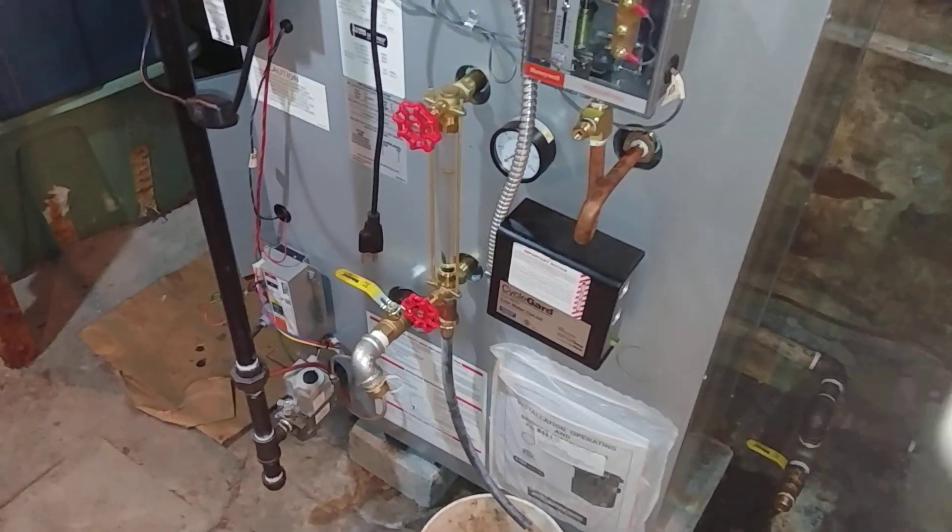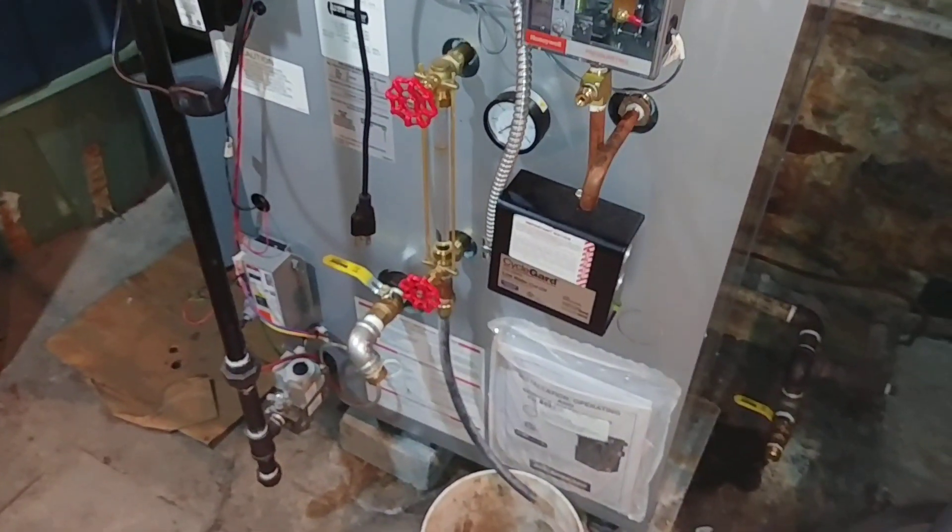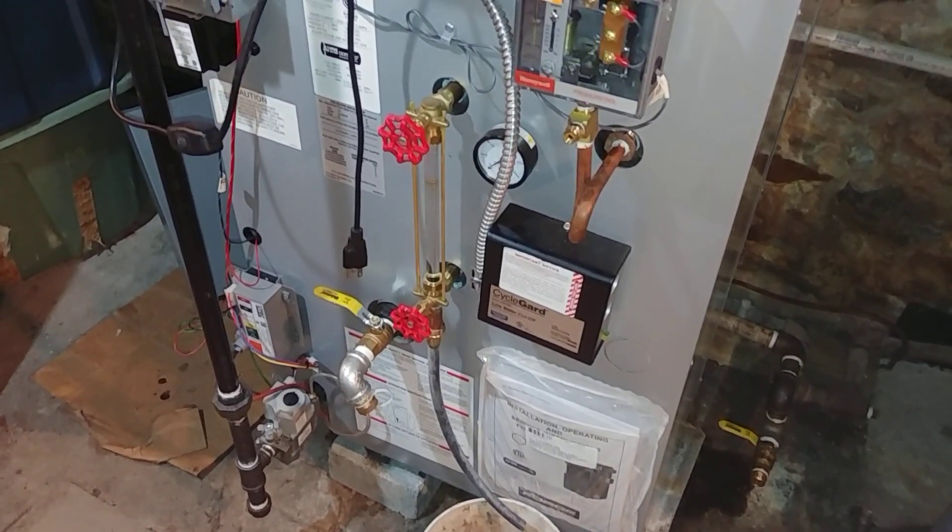Hey folks, greetings. What we have here is a gas-fired boiler that we are almost finished installing.